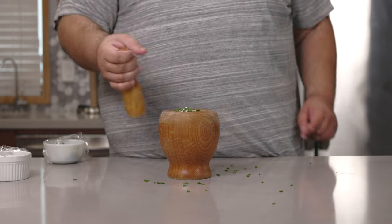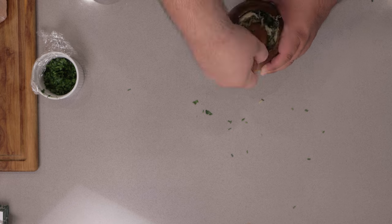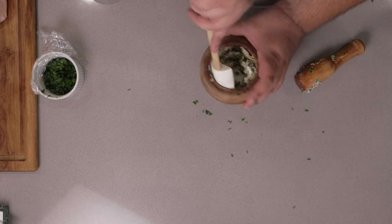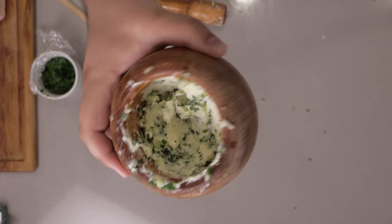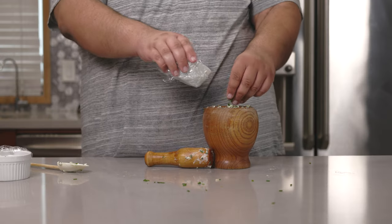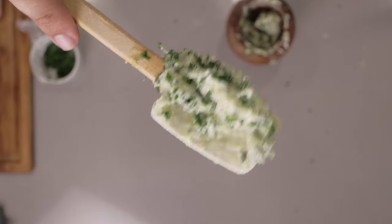Grab our pestle and mash away. You're definitely going to have to scrape down the bowl a few times. That's fine. I could use a few more herbs.